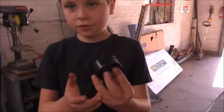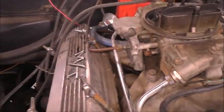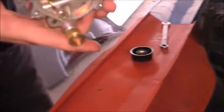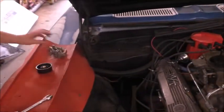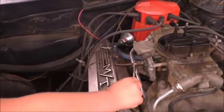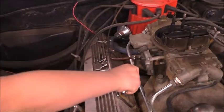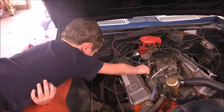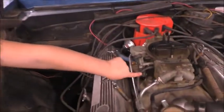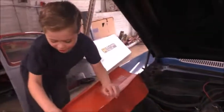Before we put this on, we have to fix this mess. It's supposed to look like this air vent. We fixed the vacuum advance hose, we fixed the fresh air vent, and we fixed the wire vent. Now we're going to connect the choke.